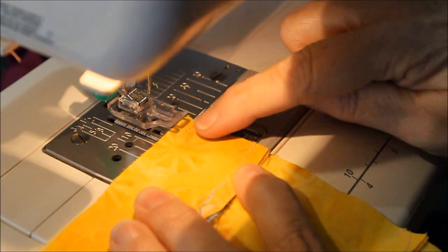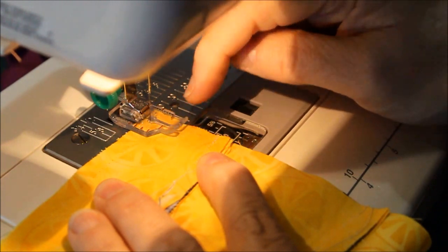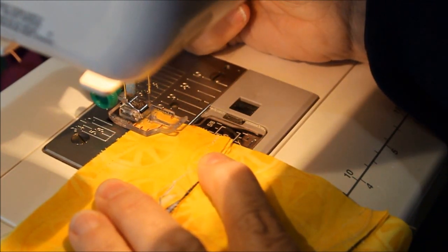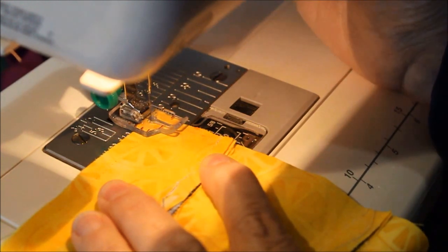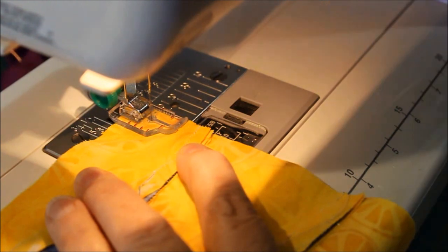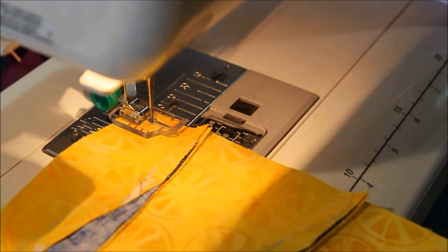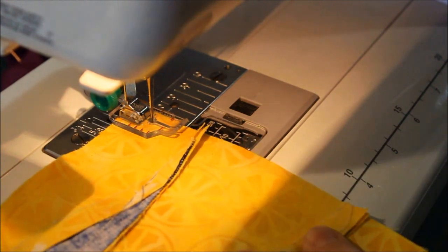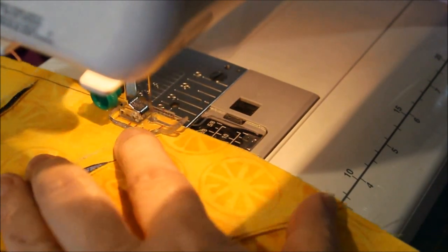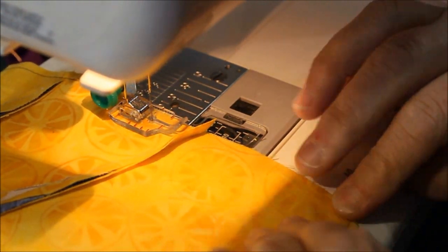I'm going to start from my straight edge — I can start right from the edge of the fabric. I'm going to come in a quarter of an inch from this edge, matching that along the edge of my foot. I can back tack a little bit. I'm using a 2.2 stitch, which is pretty much a normal stitch for this machine, and I'm sewing towards the Y intersection.